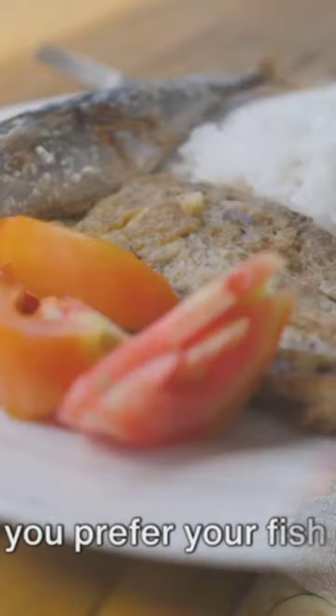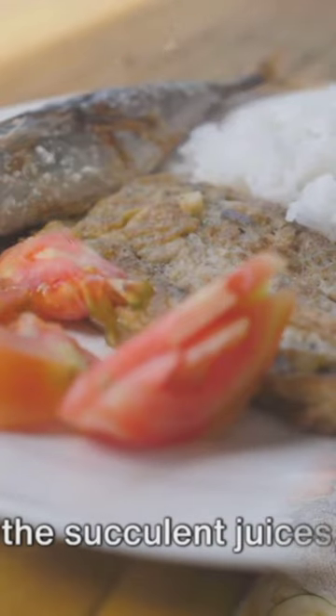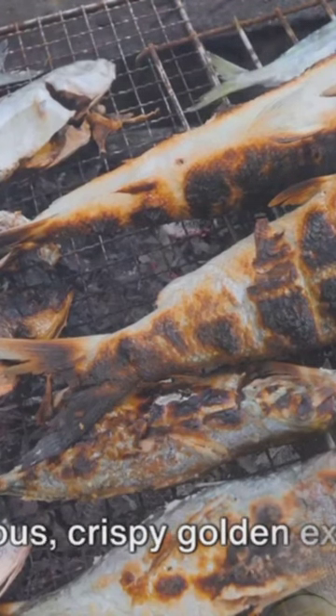Whether you prefer your fish grilled to perfection or battered and then crispy fried, this dish has you covered. The grilling process sears the fish, locking in the succulent juices, while the battering and frying process creates a delicious, crispy golden exterior.